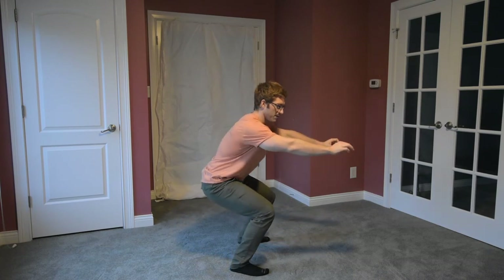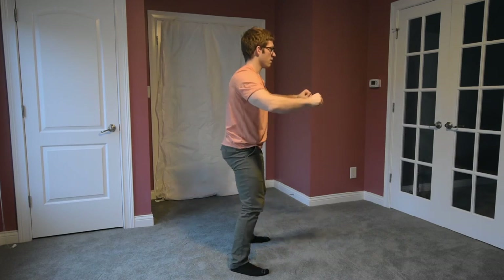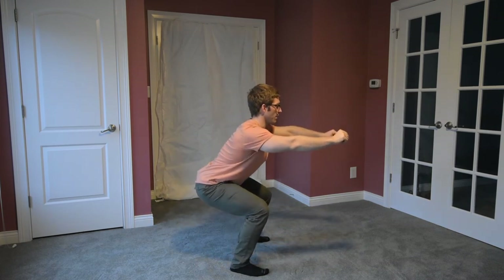Do a couple reps. Come on down, come on up. Don't come all the way up to rest — just come up to about here and keep repeating reps, making sure you have good position the whole time. A lot of times people will lose it halfway through, maybe after a rep or two — they'll have one good one and then stick their butt out more on the next. If you're not feeling those abs holding on, you know you need to pause and fix your position before continuing.